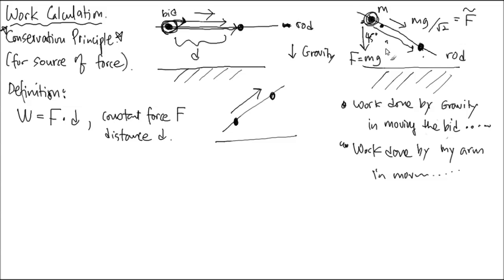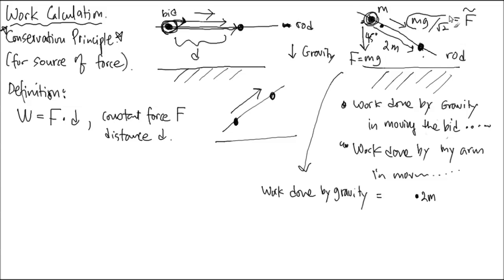So if the distance is 2 meters, how much work is done by gravity? Since the description of the task is clear — it's sliding down 2 meters — according to the physicist's idea, it moved 2 meters, so that contributes 2 meters. And the force from gravity along that direction is F̃ = Mg divided by root 2. So it's Mg/√2 times 2 meters, with the appropriate magnitude.